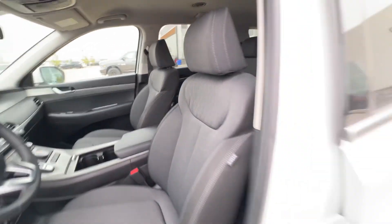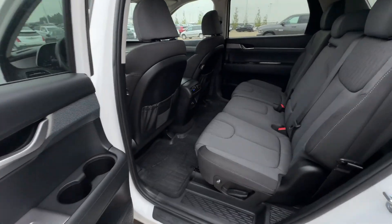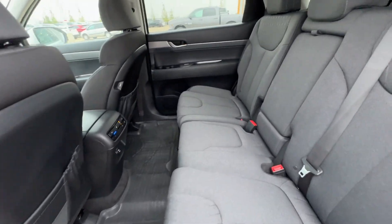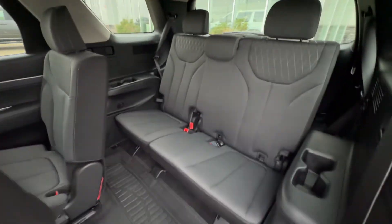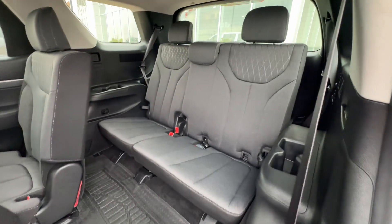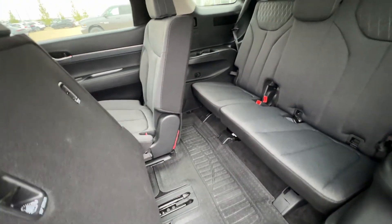Pop into the backseat here — it's just in immaculate shape. Press the button for the seats to go forward. I'm not even certain anyone sat back there, but all weather floor mats back here as well.